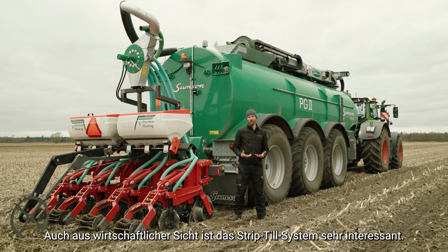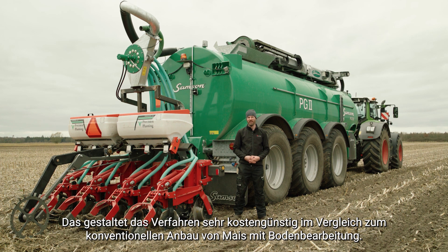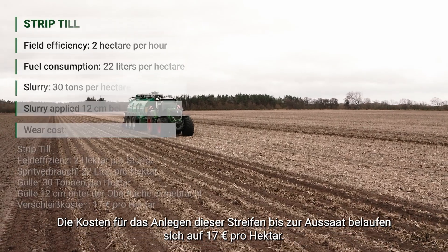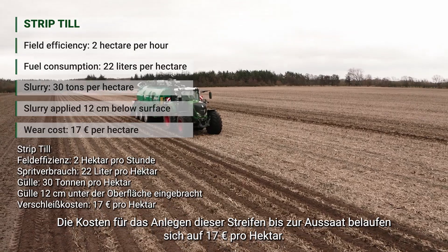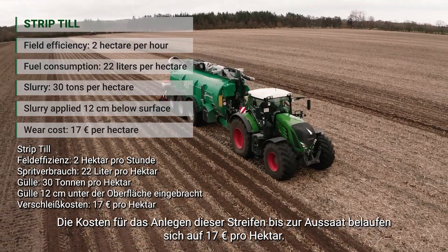From an economical point of view, the strip till system is also very interesting. With a one-pass application — just applying the fertilizer and creating the strip for the following corn crop — this is a very cheap operation compared to conventional tillage for corn. We're looking at a cost of 60 euros per hectare for establishing these strips ready for seeding.